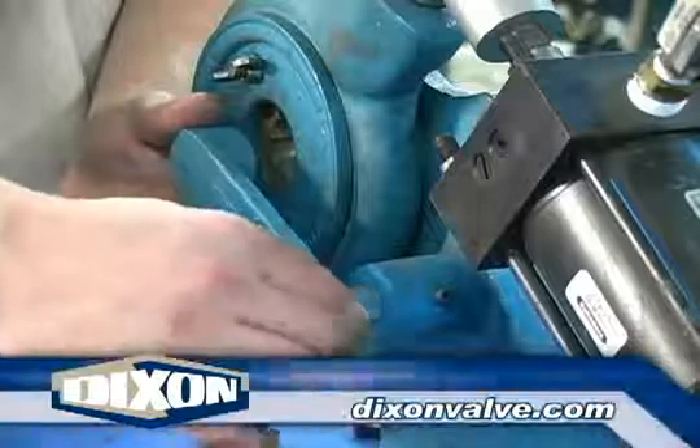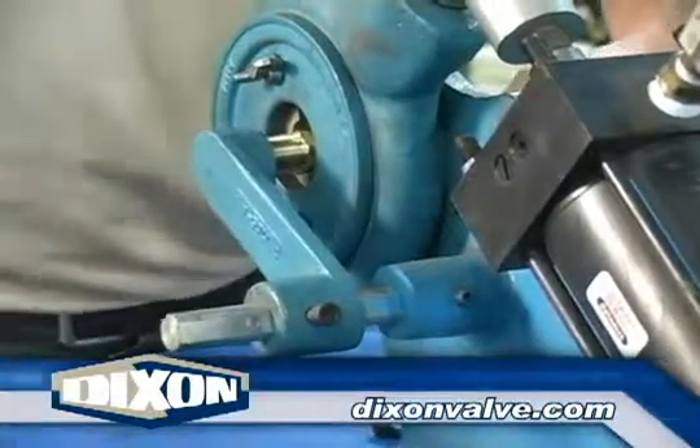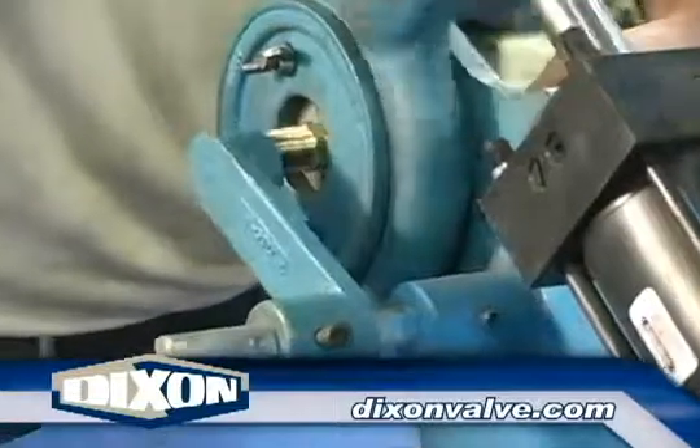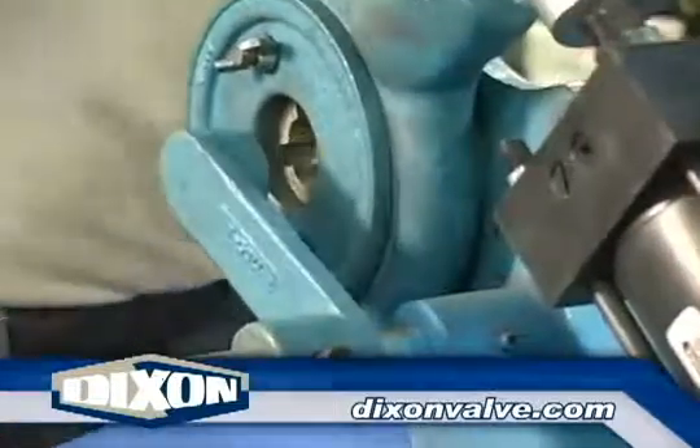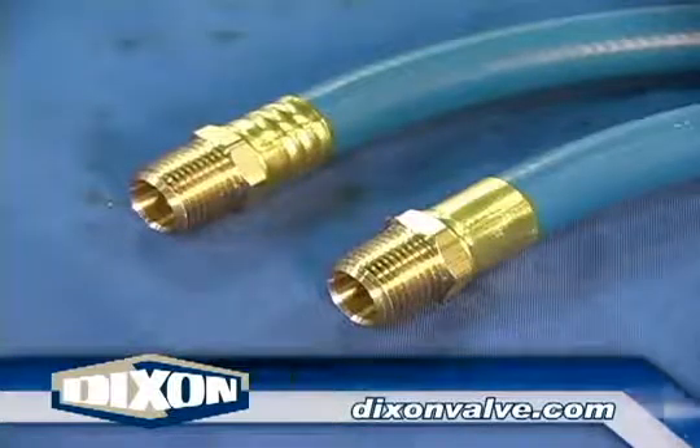With the stop in place, insert the fitting through the machine until it touches the stop. Activate the machine and remove the fitting after the ferrule has been crimped. Inspect the assembly. Use of rib dies or plain dies is a matter of preference.